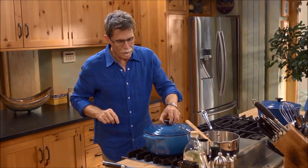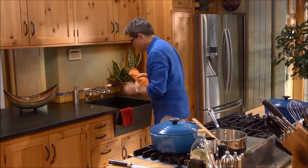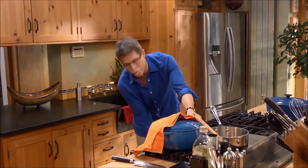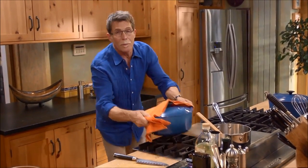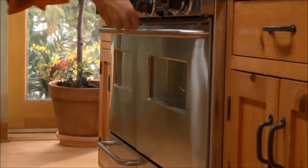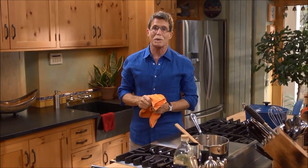Put a heavy top on it, then slide it into a 350-degree oven and let it bake there. It'll take about 25 minutes to get done.